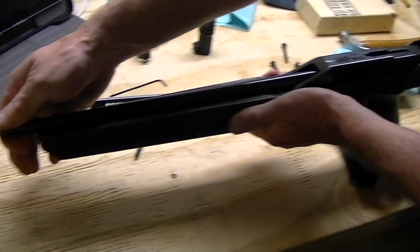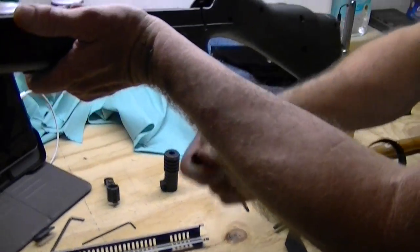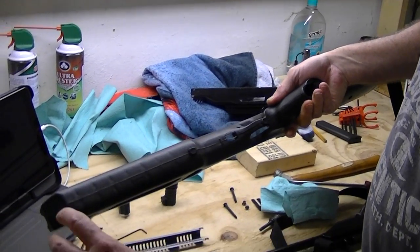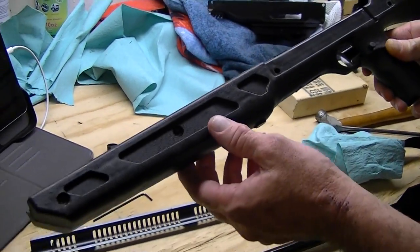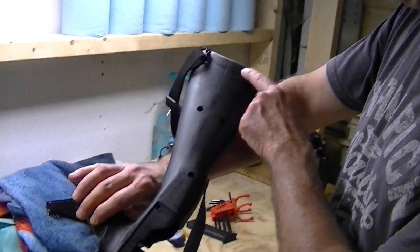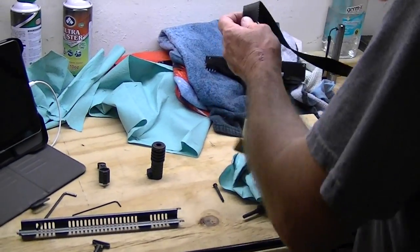You're going to lift your barrel out and then kind of push it forward a little bit and up — and that's it. Here's your stock, and you can take your magazine off. Your stock is actually in two pieces; you can see the seam right here. You've got a couple clips and a bunch of screws in there if you wanted to split your stock in two — in case you had something to do with your magazine release or something. But we're not going to do all that; we'll just set that aside.